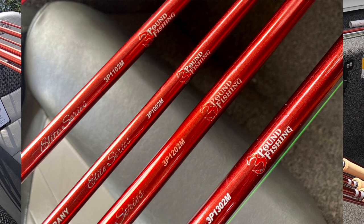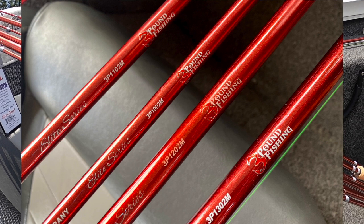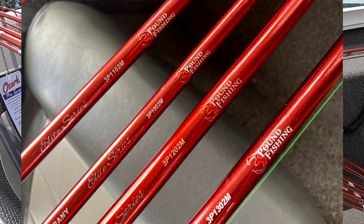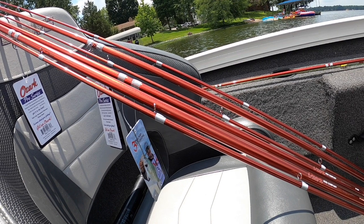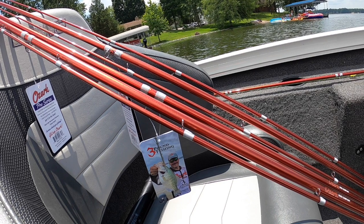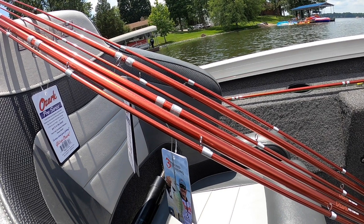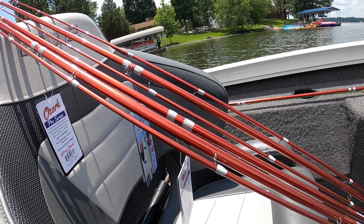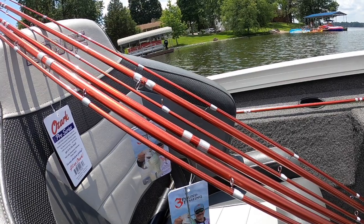We've got our own logo on the rods themselves. All you need to do is ask for the three-pound fishing rod and tell them what length you'd prefer. I will be fishing with the 10 and 11-footers primarily, but any time I get a stingy bite and can't get close to those fish, I'm going to whip out the 12 and the 13. These poles are light, and that's what we love about them. Please check them out at OzarkRod.com.